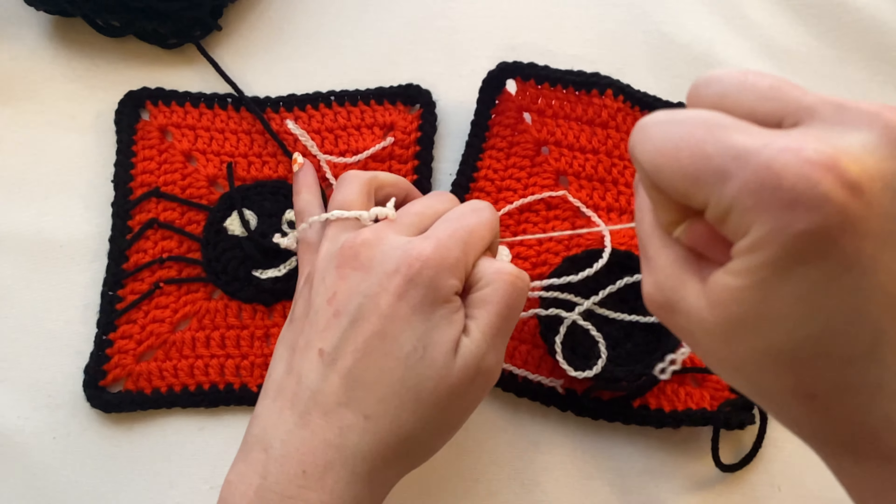This one isn't blocked yet so once it's blocked it'll be a little flatter and better, but he is still very cute. So yeah, this is the cute little spider! If you make him — whether in the same colors or different colors — please post it on Facebook or Instagram and tag me; I really want to see them. For tomorrow's video we're not doing a solid background this time. We'll be making two squares, so you'll need black, white, red, and orange — that's all I'm telling you. Let me know what you're currently working on down in the comments, and as always thank you so much for watching. I can't wait to see you in tomorrow's video — have a wonderful day, bye!